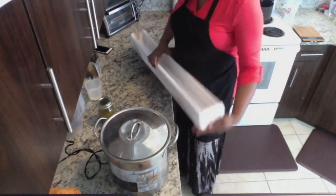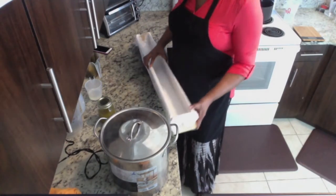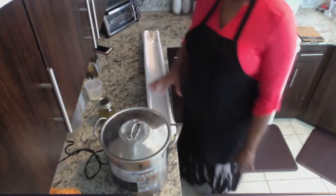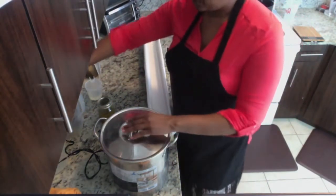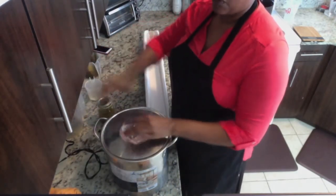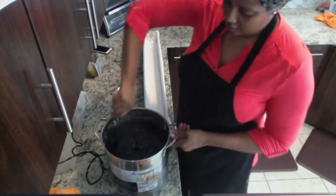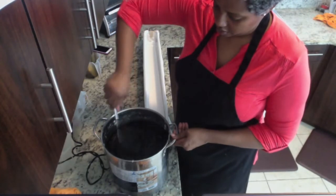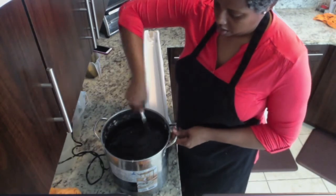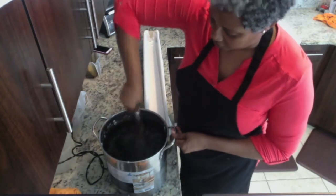And my four ounce bars make 50 bars of soap. This batch is 144 ounces of oils, which is nine pounds, so it's going to give me the perfect size bars. The other batch was 10 pounds so it was perfect for four ounce bars. Okay, time to start stirring the substance so I can mold this batch.